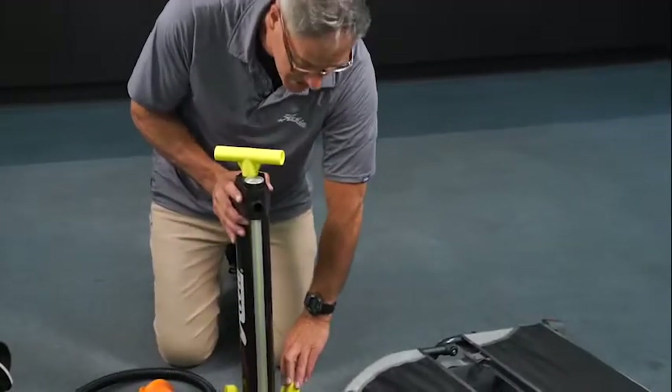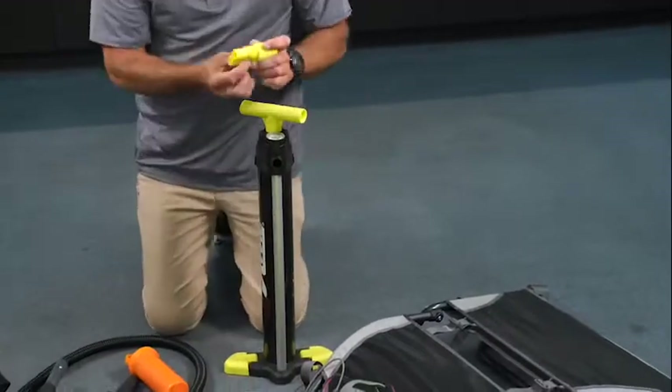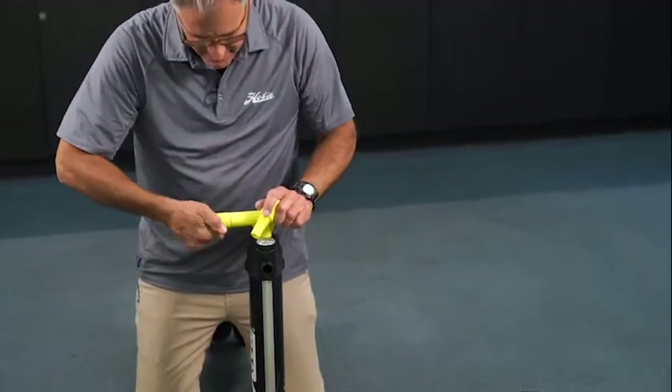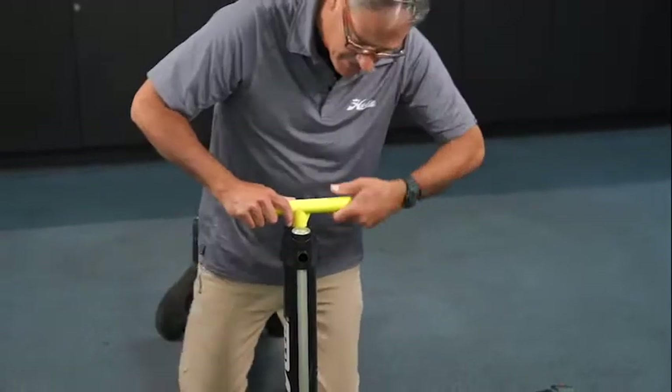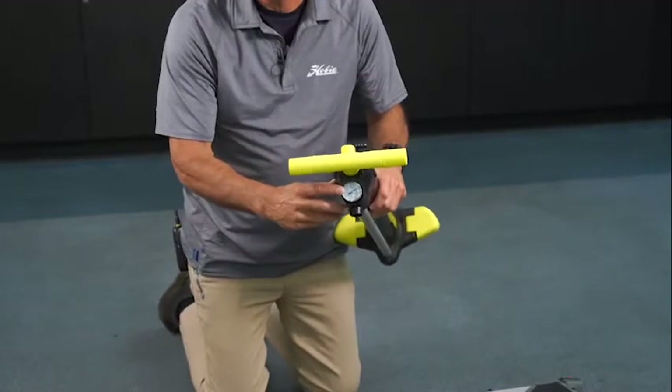The first thing I do is get ready to inflate the boat, so I get the pump ready to go. I insert the handles into the side so my hands fit on there nicely and tighten them down both sides. You'll also notice on the pump you have a nice gauge so you can see how high you're inflating the boat.